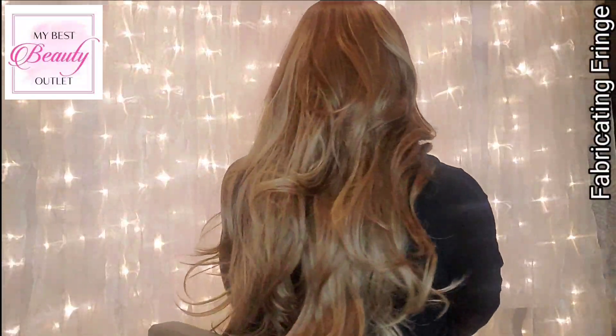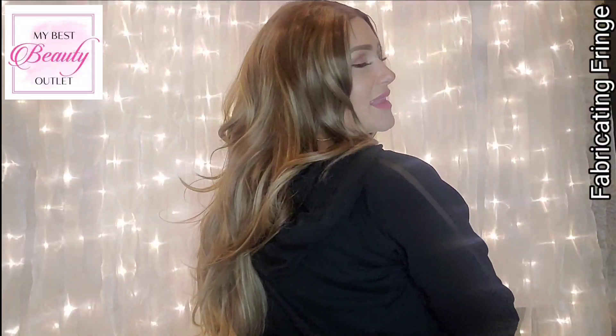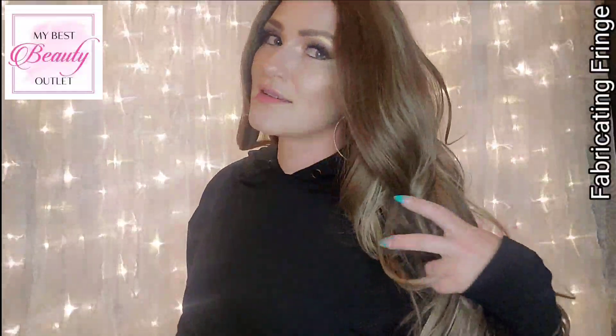This wig is called Sassy Sahanna — she is sassy and she is beautiful. She is incredibly long. Let's do a full turnaround so I can show you just how long she actually is. You can really see the length on the turnaround.